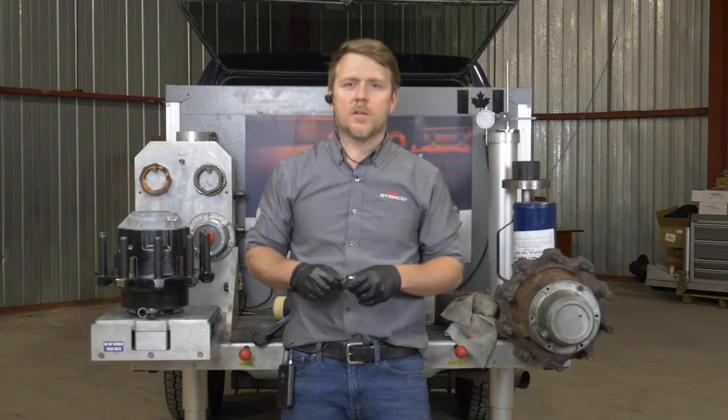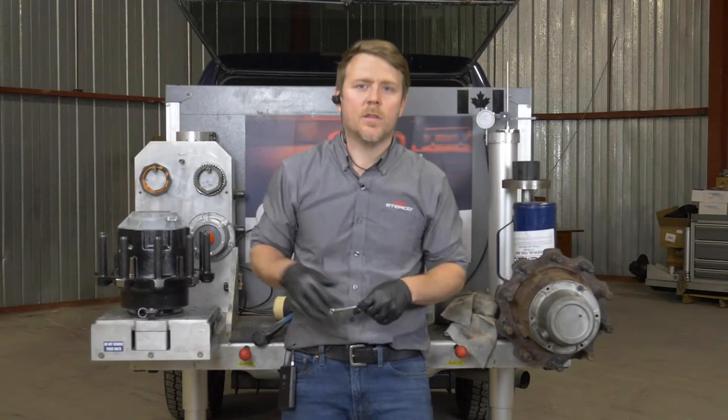Today we're going to demonstrate installing the Trifecta P-Spindle hub assembly with semi-fluid grease.